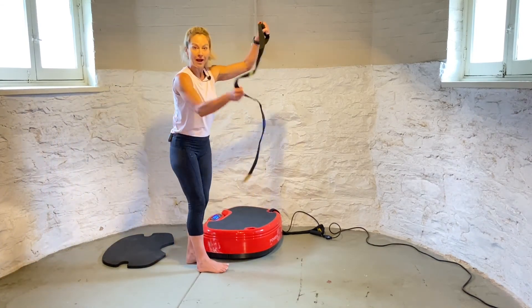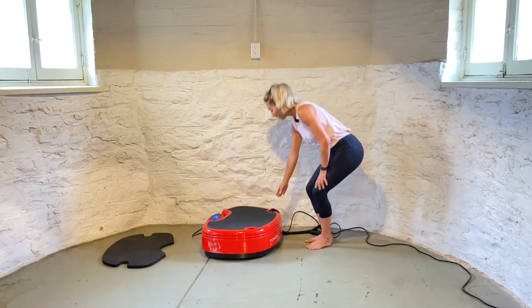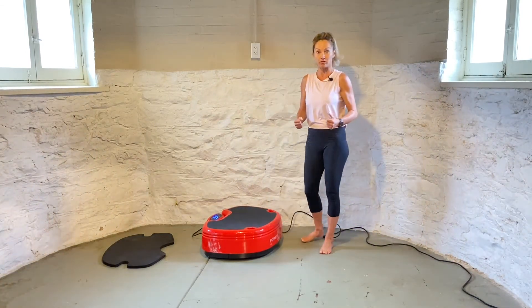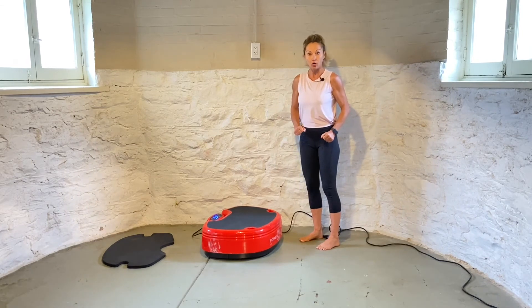Remove the strap from your power plate when you're not using it. When you're not using your power plate strap, remove it so you're not stepping on it and maybe hurting yourself. Make sure you have a clean space around your power plate.